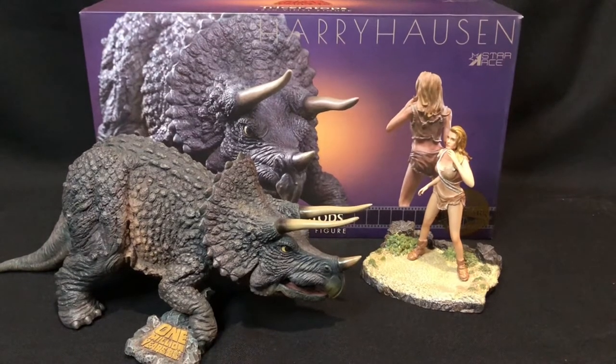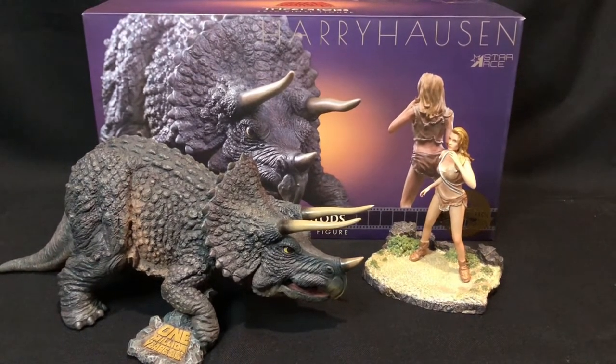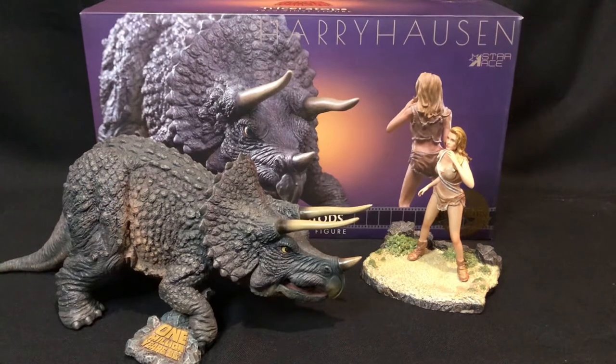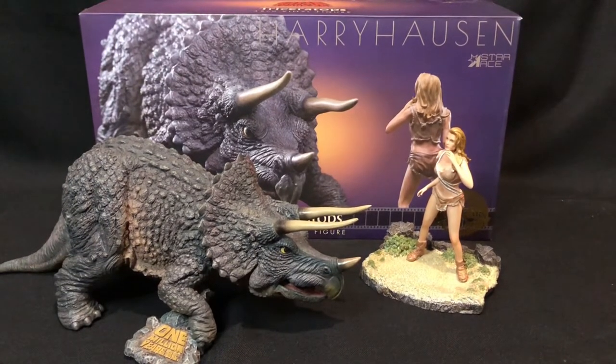If you're into the old vintage dinosaur monster movies with stop motion, I suggest this is a great investment to have. I do have a display with Tumak and the Allosaurus and they go really well together.